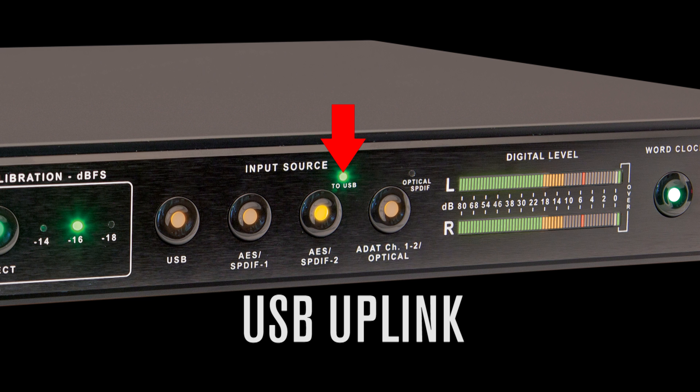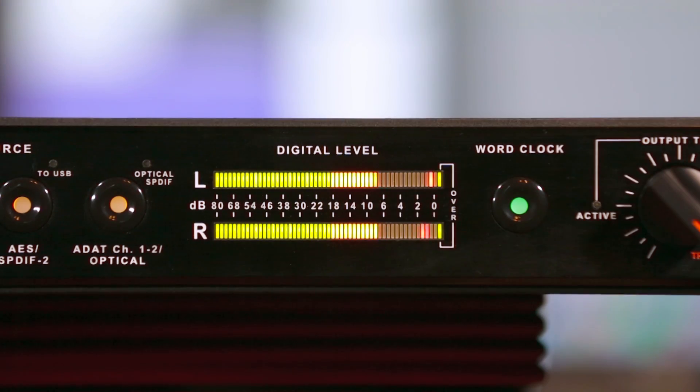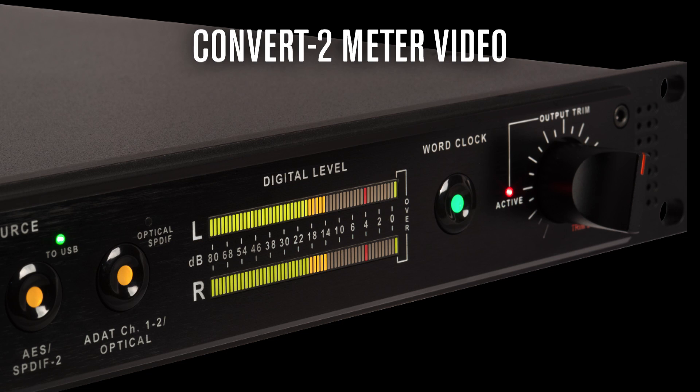Uplink is a unique feature allowing you to send digital audio back to the computer via USB — we made a separate video about that which you can view here. Next, check out the meter. This is a completely custom meter just for the Convert 2. It's a true peak over average meter, and we have a video dedicated to that as well because it's such a powerful tool.